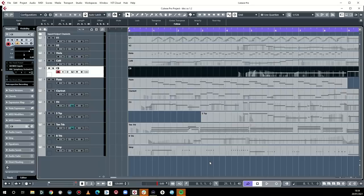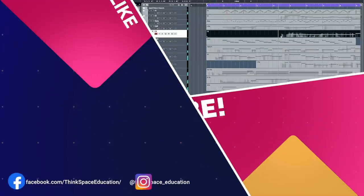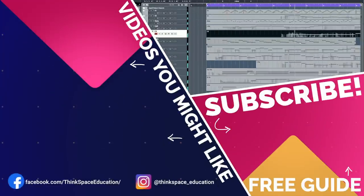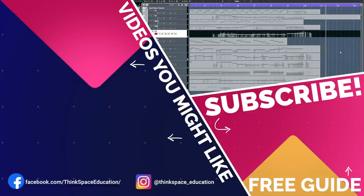Here we go. This is the BBC Symphony Orchestra Pro and Core edition. I'm using Pro, but I haven't done anything here you couldn't have done in Core. Free update — enjoy.